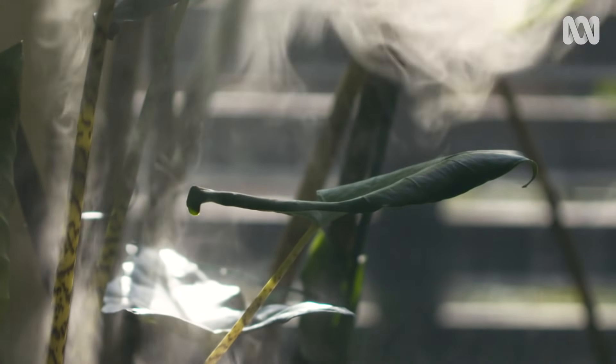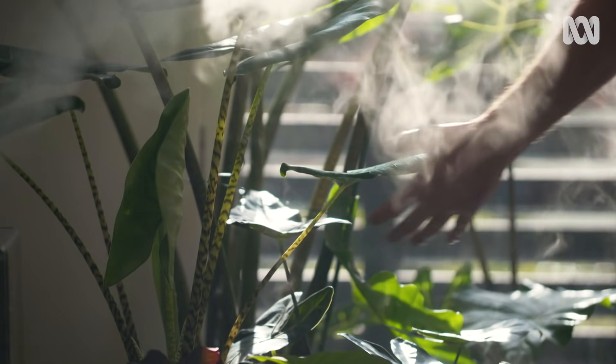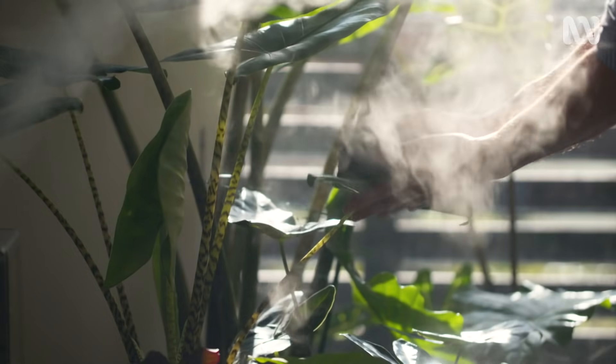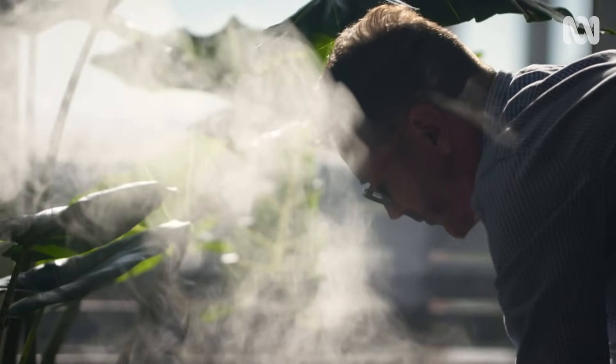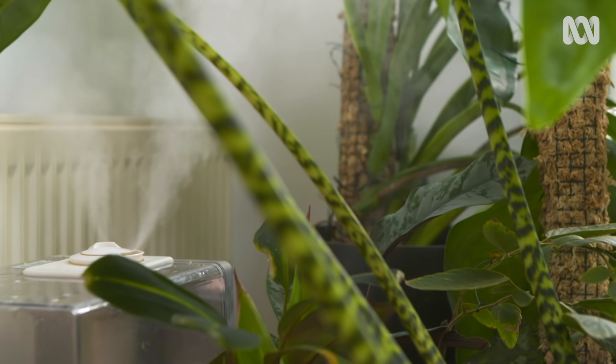Plants don't just love water at their roots — they also love it in the air. Because a lot of indoor plants are from the tropics, humidity really makes them feel at home. Air conditioners and heaters can make the air indoors quite dry, but you can combat that with a humidifier.